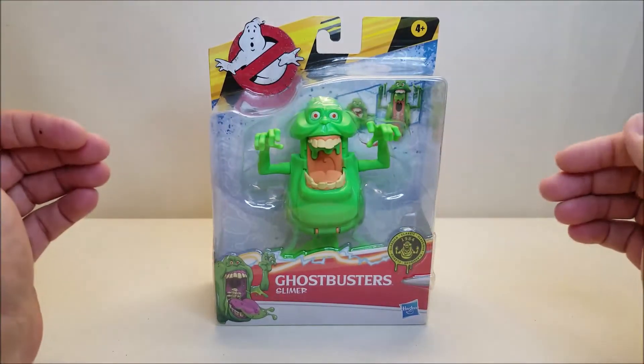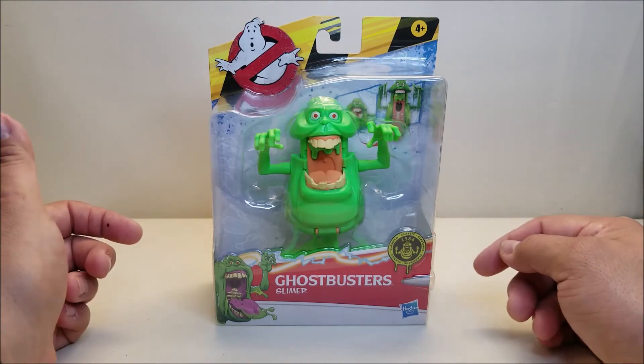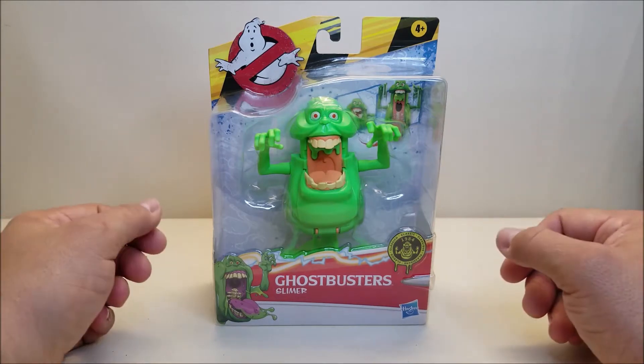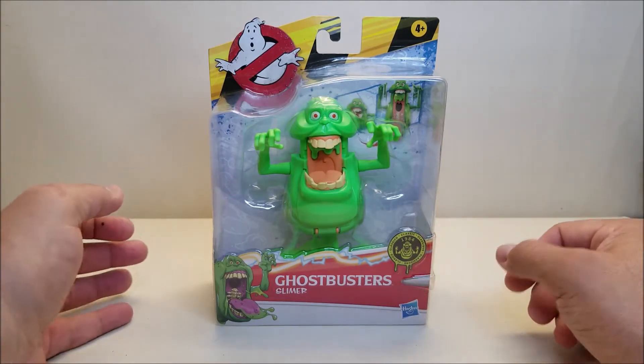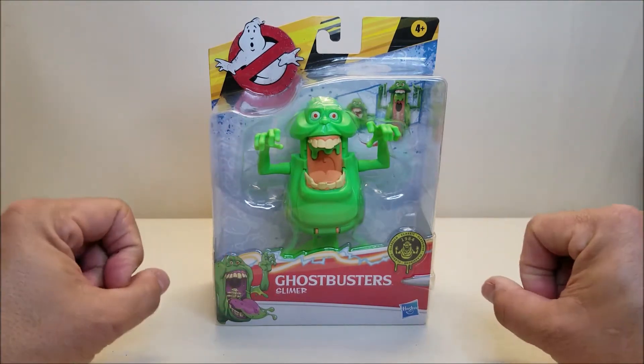Slimer here is brand new, he's starting to hit store shelves and online retailers right now. As of the time of this recording, I'll leave a link down below where you can get your very own Slimer. He retails for approximately $10 to $11.